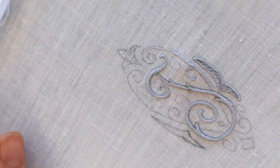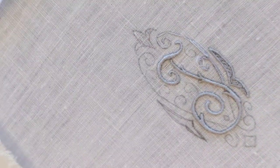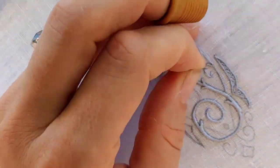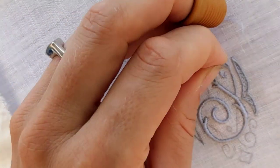When I get close to where the line splits, I stop a couple stitches before and stitch the swirl, then jump back to the main line. This is a jump of only a few millimeters, so I'm not too worried about it being a weak point.